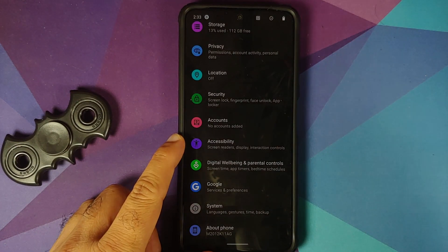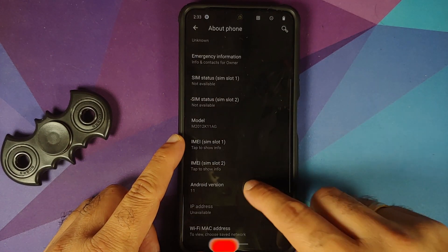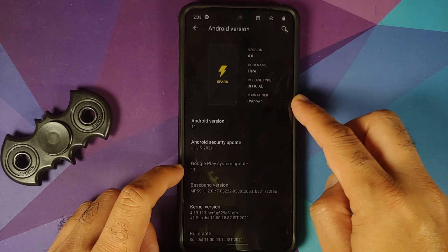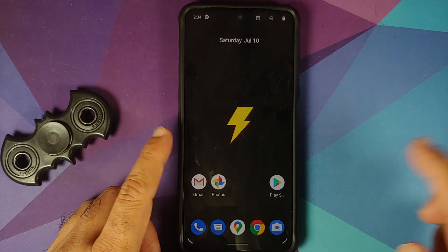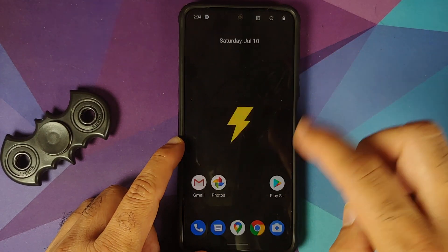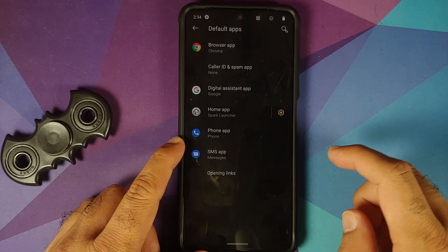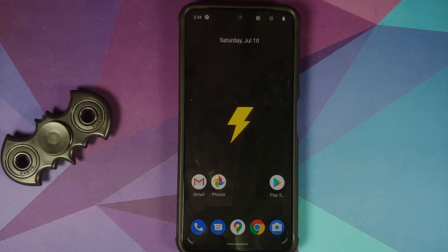We are back in Spark OS. Going into Settings — dark mode is enabled out of the box with a cool yellow accent color, which matches the Poco color code. Going into About Phone and tapping on Android Version: this is version 6.0 of Spark OS — this is the official build. Android version is 11, and security patches are from July, which is the latest at the time of recording. The launcher is their own Spark Launcher — no Pixel Launcher on this build.